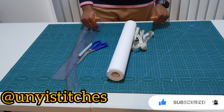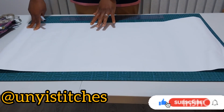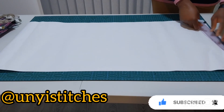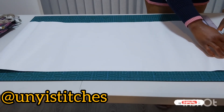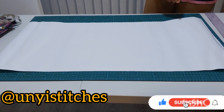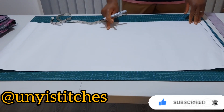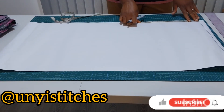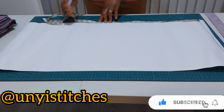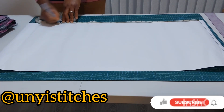So let's go straight into the tutorial. The measurements needed are your waist measurement, your hip measurement, your waist-to-knee measurement, and your full length measurement. First of all I'm drawing a straight line which will serve as my starting point. From my starting point, my waistline is my first horizontal line. The next measurement will be my hip length — from waistline to hip is nine inches, then to my waist-to-knee is 19 inches, then the full length of my skirt I want to use 27 inches.